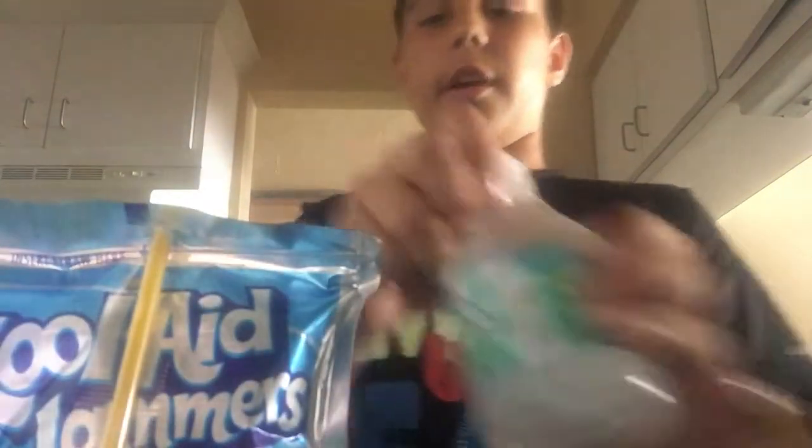What you're gonna do is get a water bottle. So when you get the water bottle, get your Kool-Aid. I'm gonna throw away this Kool-Aid box. What you're gonna do is open the water bottle and empty some of the water.